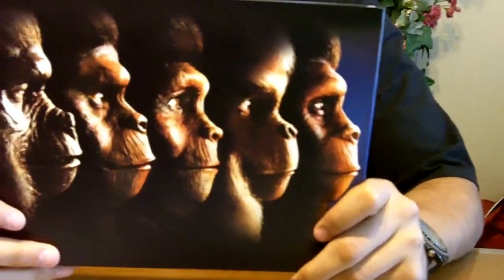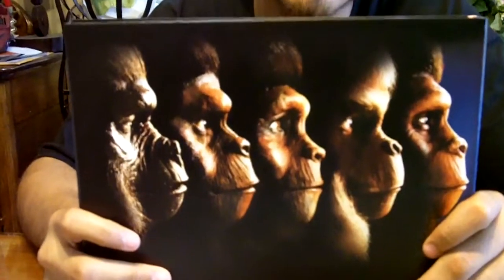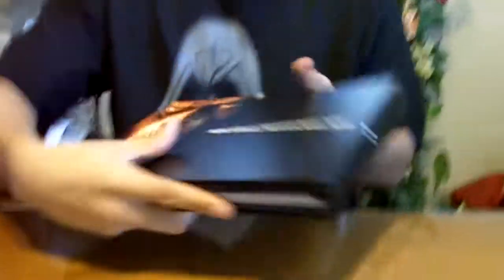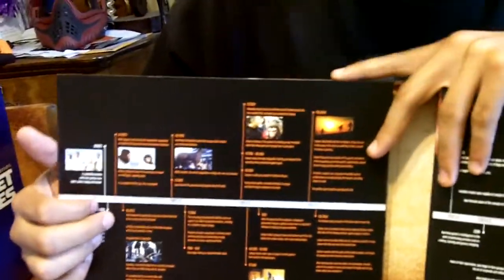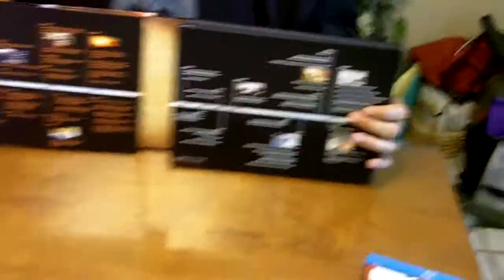This is badass right here, guys. On the back you've got all the main characters — Cesar, Vera, Cornelius, Buck. I know Cesar, Vera, and Cornelius. It's real nice. It has a timeline, and when you open it up you see a timeline where each little picture box corresponds to the time of the movies — little screenshots with the actual years the movies were set in, from 1972 all the way to 3055 AD. That's just exciting.